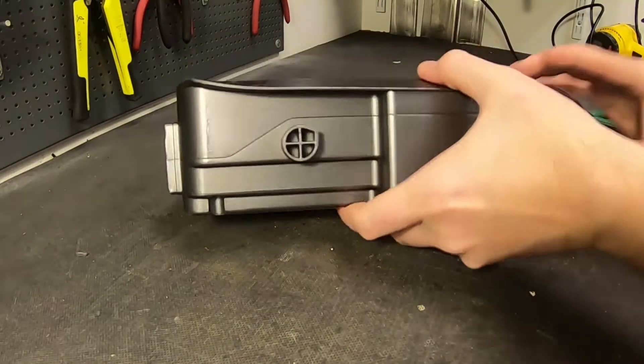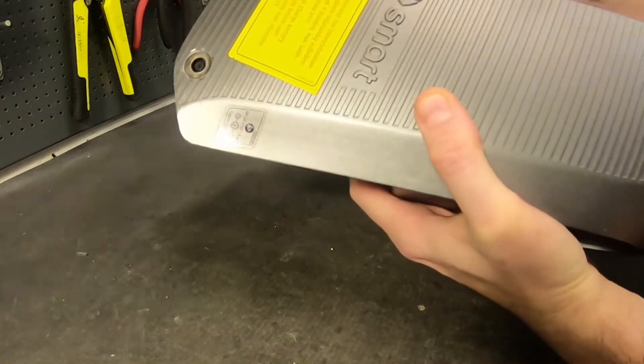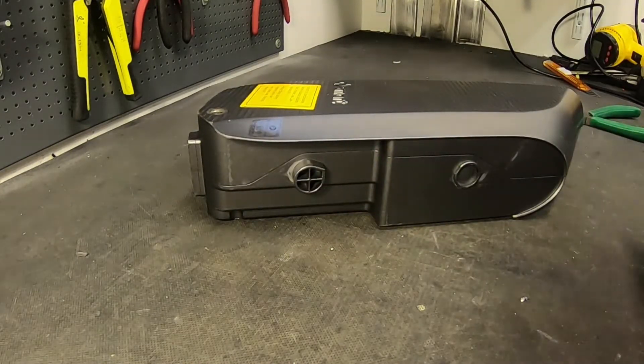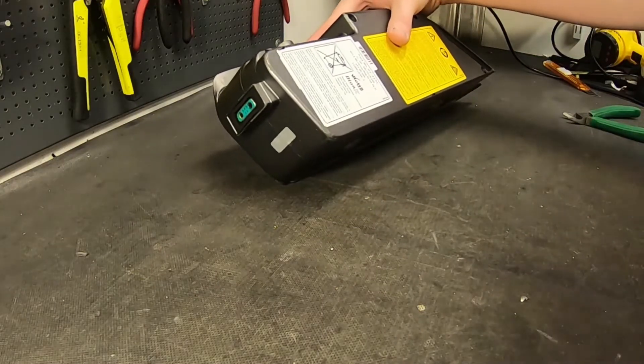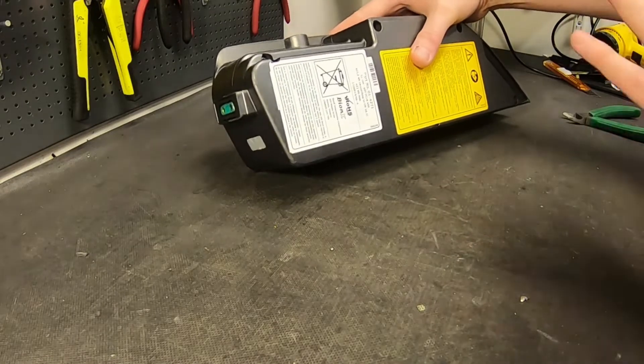Today, for the first time ever, I get to examine a smart battery for the e-bike called Smart, from the manufacturers of the Smart electric car — the Smart ForTwo, Smart ForFour. They had a small electric foldable bike that cost like 3,500 euros way back. I don't think many people bought it in Sweden, but anyway I got a customer from Gothenburg with this battery.